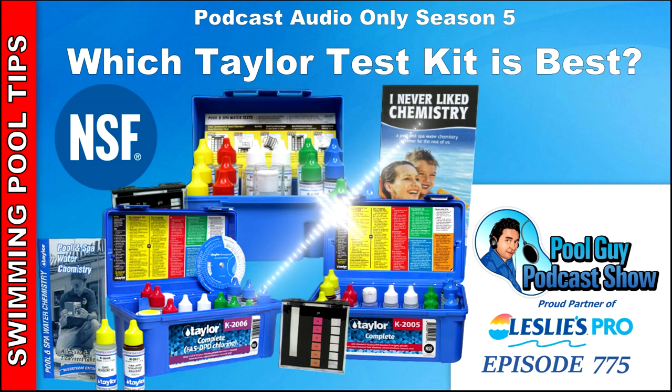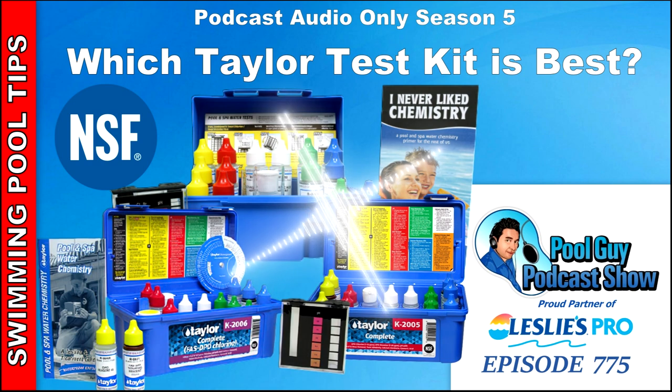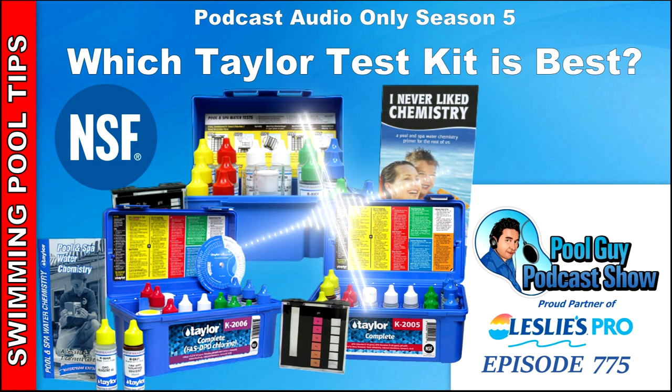I wouldn't argue against the fact that these are accurate. If you want the most accurate test kit, you'd want a photometer, which reads the color using an internal sensor and removes human subjectiveness. But you can get used to using a Taylor test kit and use it very accurately. The only time you might get a less accurate reading is if you're indoors under fluorescent lights — step outside to check in direct sunlight if you're unsure of a reading.